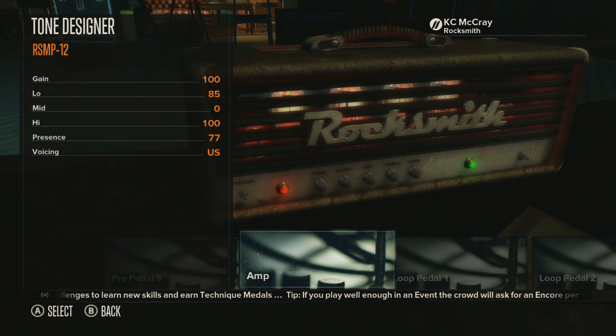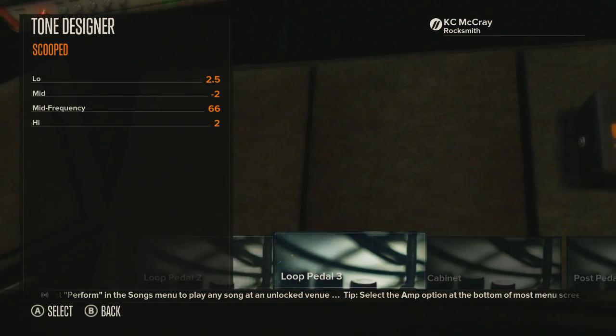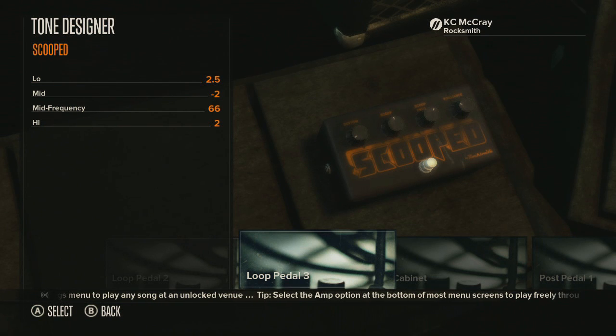As you can see, I'm using the amp head that comes with the metal pack. The gain is set to 100, the low is at 85, the mid is at 0, and the high is at 100. A little secret about mid tones: I challenge you to set low at 100, high at 100, and turn your mid all the way down with gain all the way up — that's an awesome sound, and this works on a lot of different amps in real life too. The presence is at 77 and the voicing is set to US.